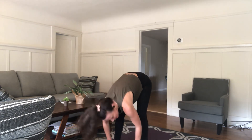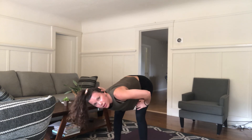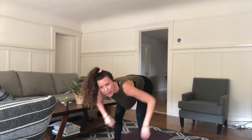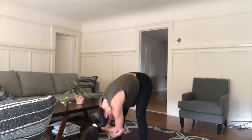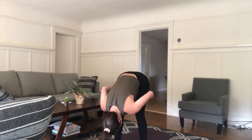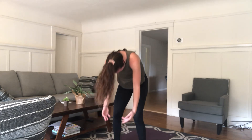Then we're going to do something called a forward fold, which is just a forward stretch. Bend your body down — you can either lean forward or roll forward — and tickle your toes. Lean forward and let your head hang heavy. Legs can be straight, or you can bend them a little bit if it's hard to touch the ground. You can clasp your elbows and sway side to side, which gives the backs of your legs a nice stretch. Then roll on up and come back to mountain pose.